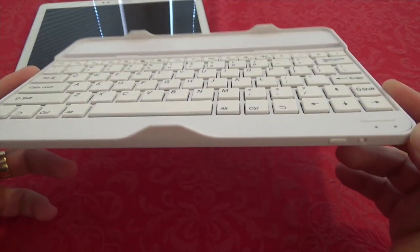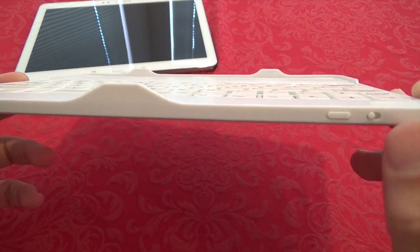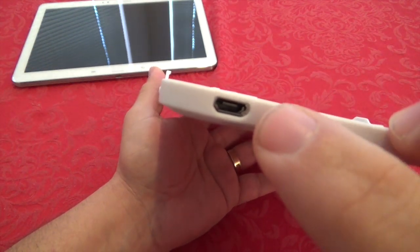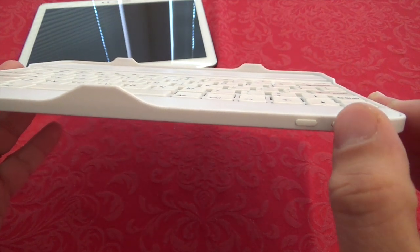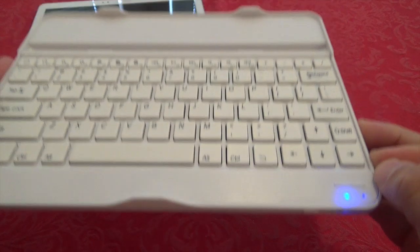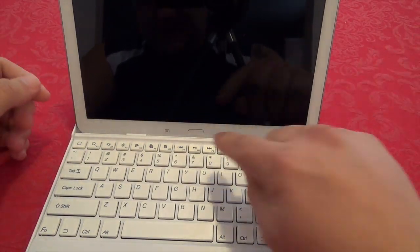Let's go ahead and link it up to the tablet. On the keyboard you'll see only two buttons and the charging port. To start linking, turn it on and you'll see a blue light. Now let's put the tablet in — as you can see, it fits perfectly.